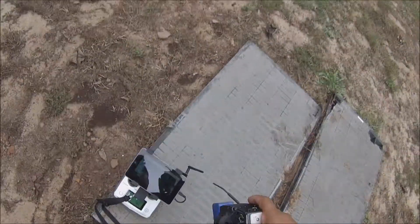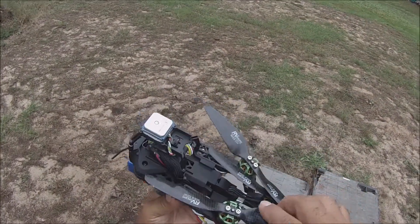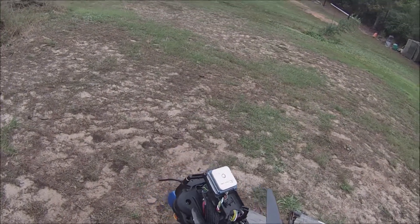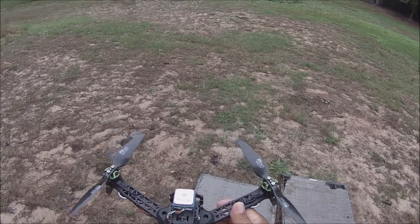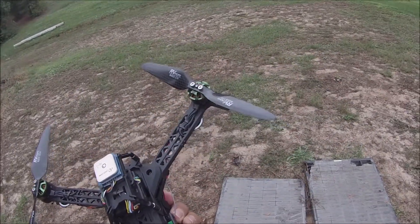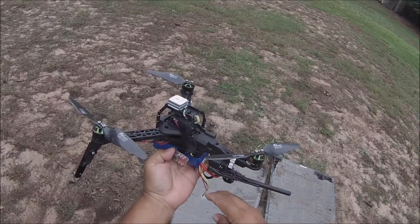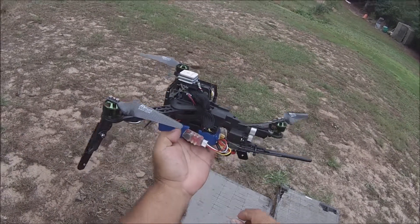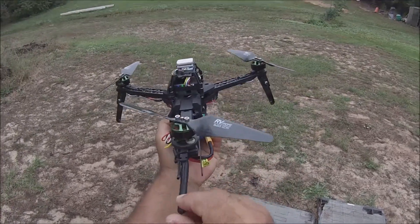Today we're going to be test flying this Quantum Trifecta. Let's go ahead and unfold it. The battery is already underneath it, let's connect the battery. And low voltage alarm — here's the telemetry radio.